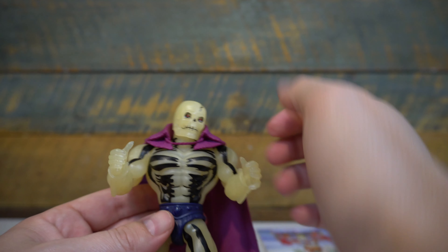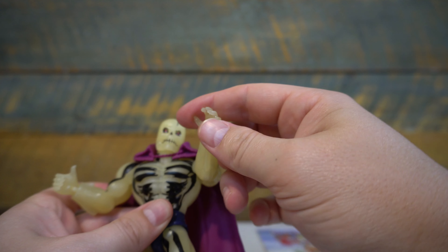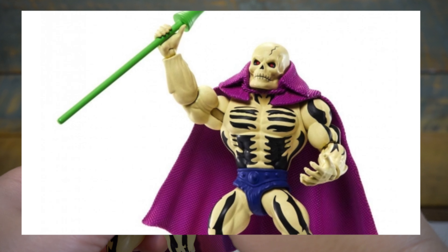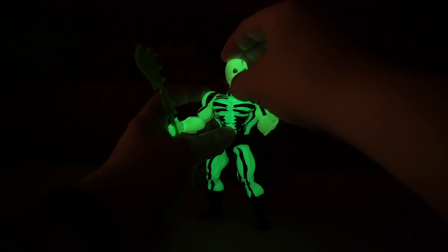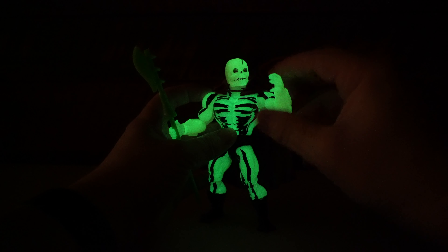The back of the card features fantastic new artwork of Scareglow jumping through another dimension, attacking Prince Adam as well as Clamp Champ — which is a nod to the fact that we're getting a deluxe Clamp Champ in early 2021, but it's also a nod to that vintage mini comic, The Search for Keldor, where he scared Prince Adam and was eventually pushed back by Clamp Champ.